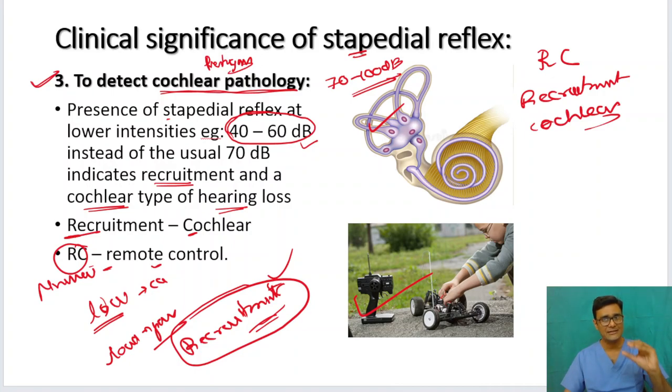If you get the stapedial reflex at a lower intensity — say 40 or 60 decibels instead of the usual 70 to 100 decibels — it indicates cochlear pathology. For example, Meniere's disease, which is endolymphatic hydrops where circulation of the endolymph is damaged due to overproduction or under-absorption. Presbycusis also involves damage to the cochlea. So cochlear type of hearing loss can be identified this way.